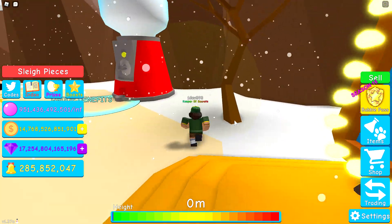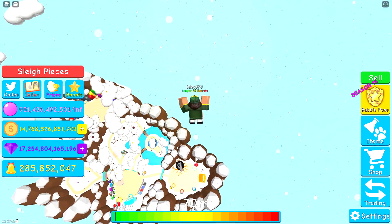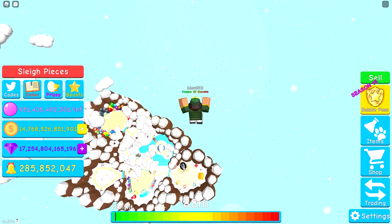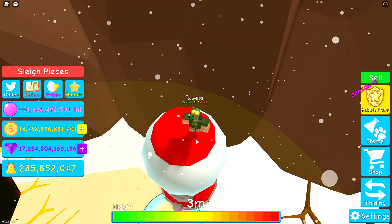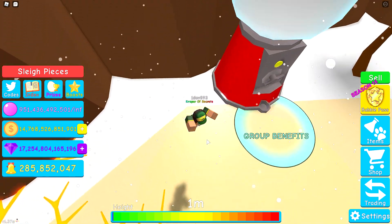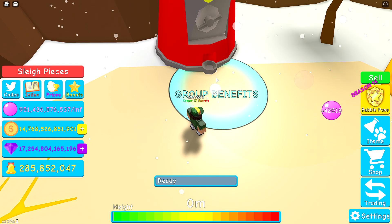You jump and land on top of this bubble gum machine, and when you land on top of it, the piece will be sitting right there.